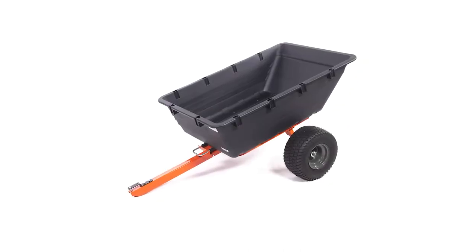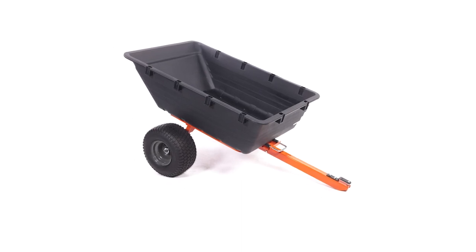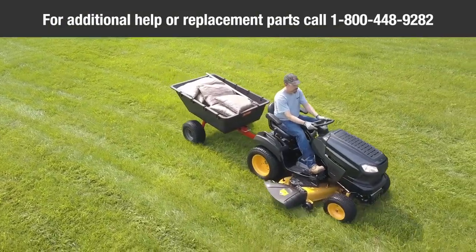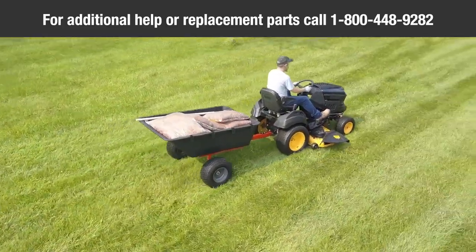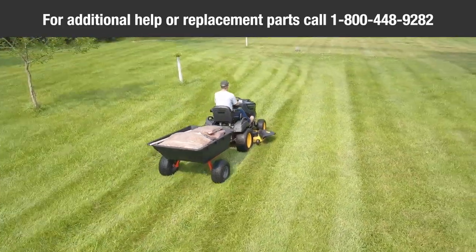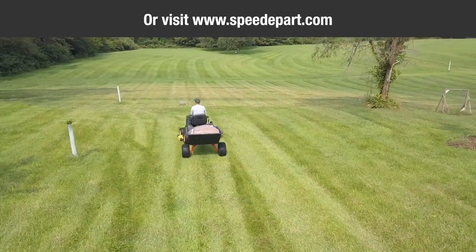Congratulations! Your new AgriFab ATV Swivel Dump Cart is now fully assembled and ready to use. For additional help or replacement parts, please call AgriFab at 1-800-448-9282 from 7 a.m. to 5 p.m. Monday through Friday, or visit speedepart.com to purchase replacement parts.